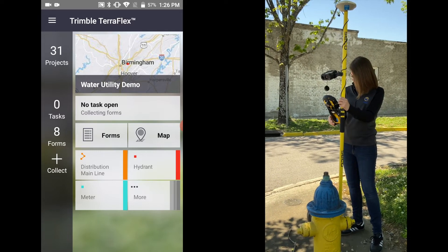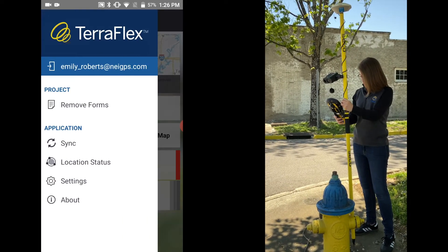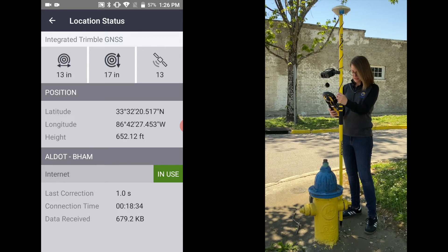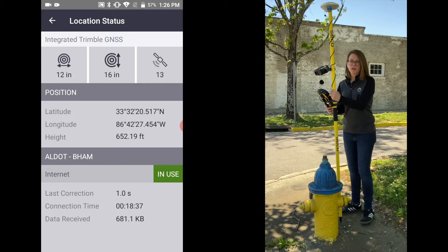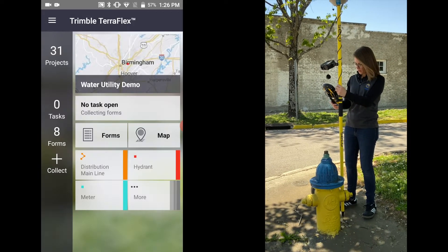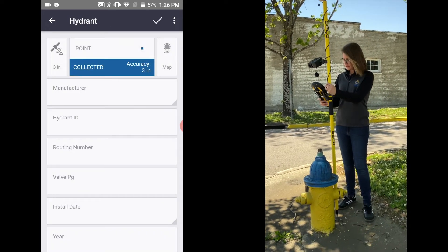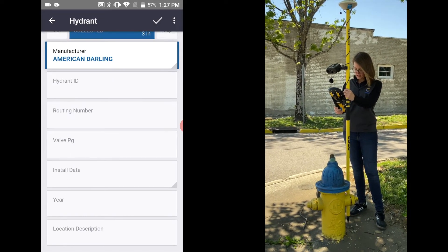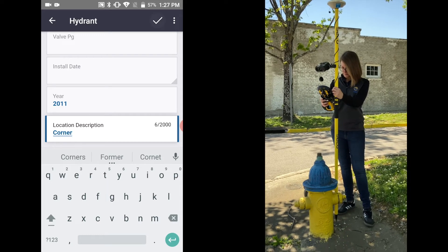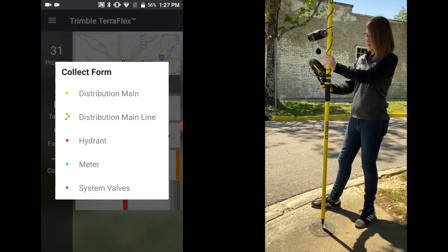We found another hydrant here that we're going to take a point of. I always like to try to keep the Zephyr right over the middle. As you can tell we're in canopy, so let's look at our location settings - as you can see our accuracy definitely drops under canopy. If you wanted to use the laser rangefinder for this point you could. We're going to go ahead and take this point and fill out all the information needed, then click the check mark for Collected. There's a water valve here, so we're going to collect that as well and check the mark to collect it.